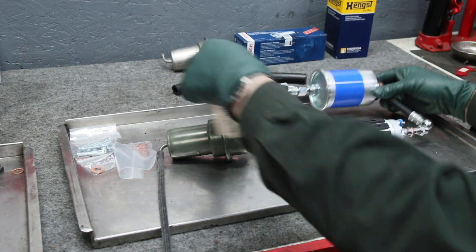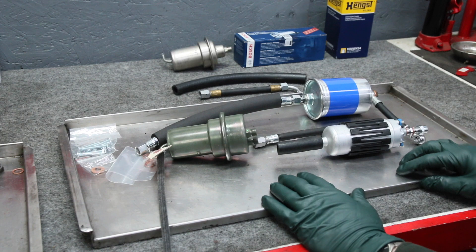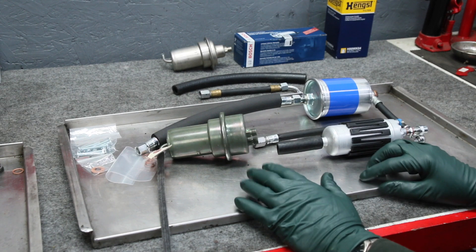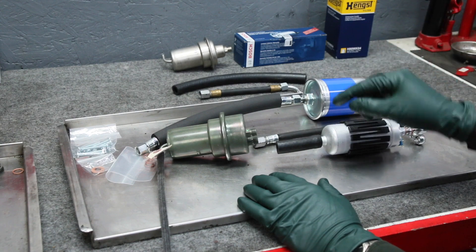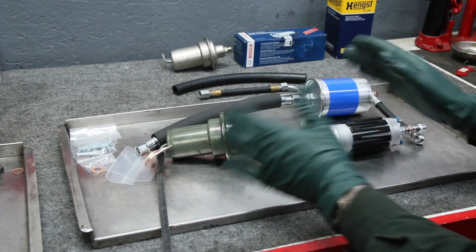The more research I did, the more I realized a lot of these systems are the same on some of the old 450 SELs, non-6.9. So I'm going to supply a kit, but I'm going to call it either a two-hole accumulator kit or a one-hole accumulator kit, and I'm going to require that you get under your car and look at what you have before you place your order.